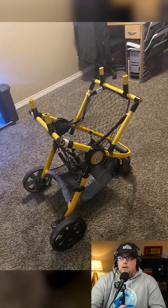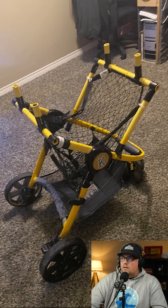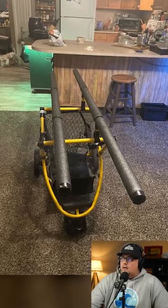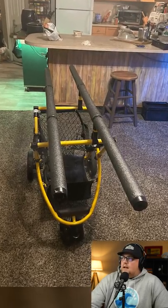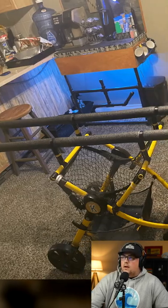He converted a baby stroller into a kayak cart, using T-connectors to branch off of the framework of the stroller — 12 T-connectors total. He used yellow shrink wrap on the three-quarter inch EMT conduit to match the rest of the stroller frame.